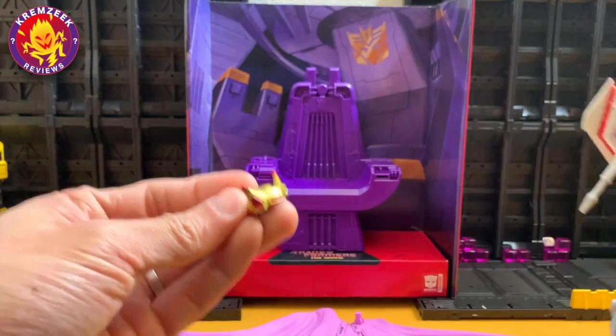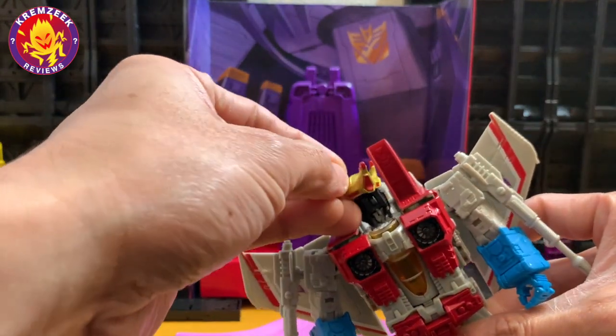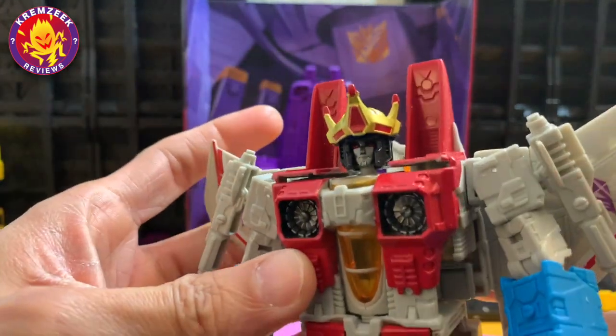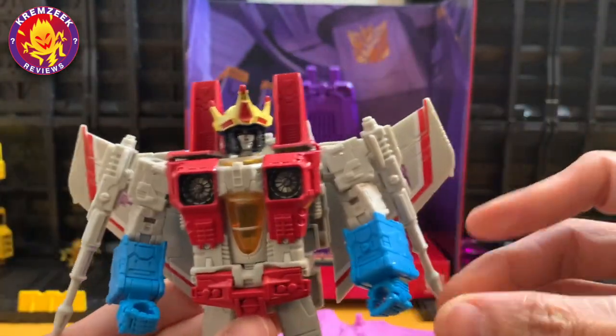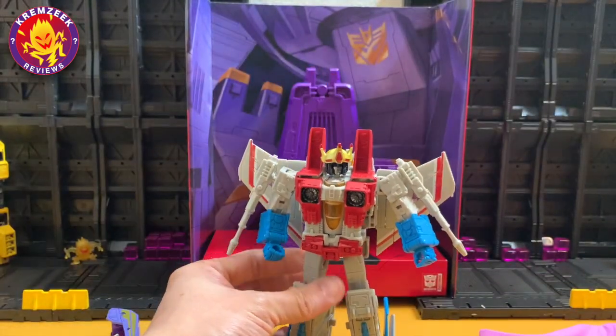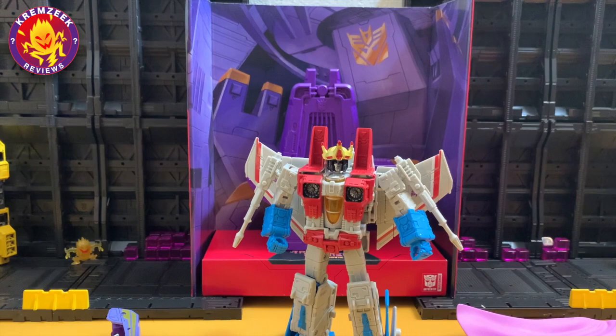Here are his accessories: his pink cape and pauldron or shoulder armor, along with an extra null ray blaster that you can adjust and attach on both sides of the armor, and of course his crown.